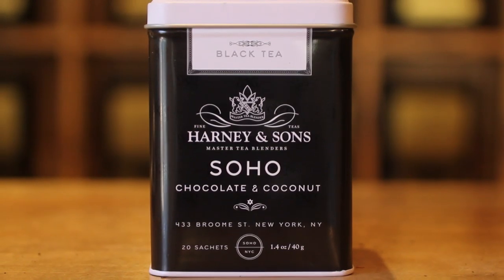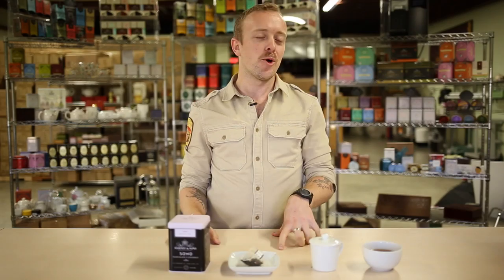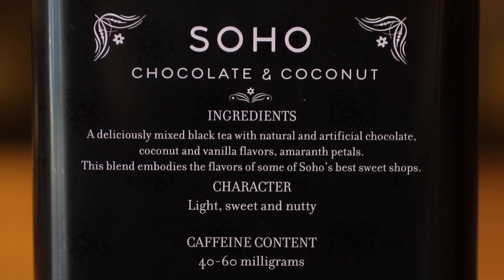Hello, my name is Emmer Carney and I'm the general manager of our store in SoHo. Today I'm going to be tasting the SoHo blend which I created to commemorate the neighborhood that the shop resides. SoHo is full of great chocolate shops and that's what really inspired this tea.